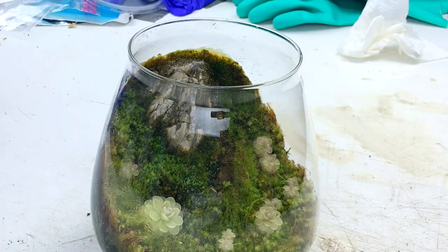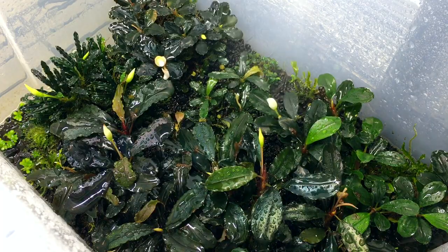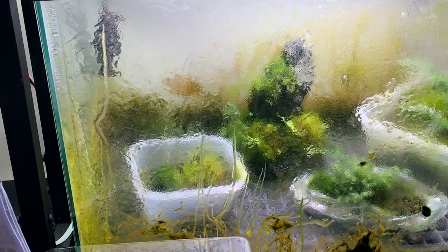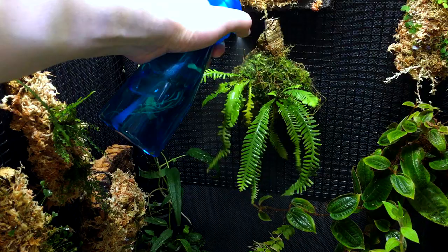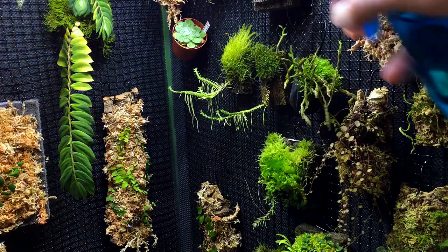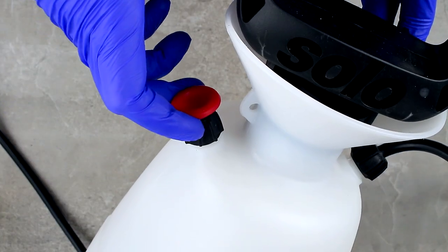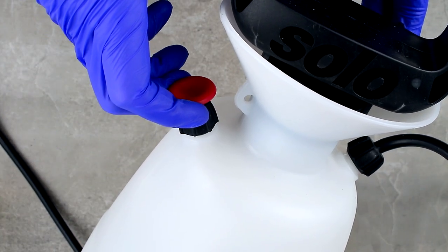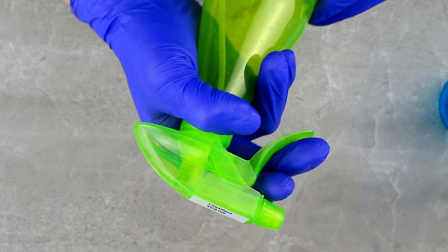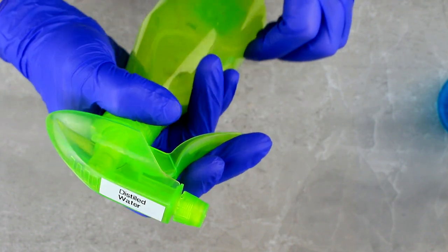Some examples of things that water sprayers are useful for are: misting terrariums, misting and watering plants, watering things that are hard to reach, rinsing glass and bins, and spraying liquid fertilizers and chemicals. Some tips for water sprayers: keep them away from bright light to prevent algae growth, release the pressure from pump sprayers if you won't be using them for a while to prolong the life of the device, and you can print labels to specify what is contained in each sprayer, such as the type and strength of a fertilizer.